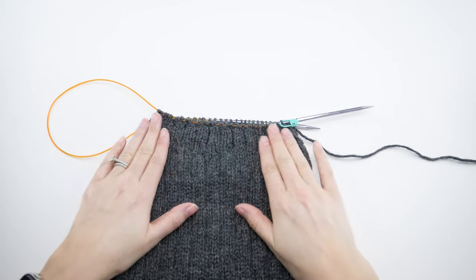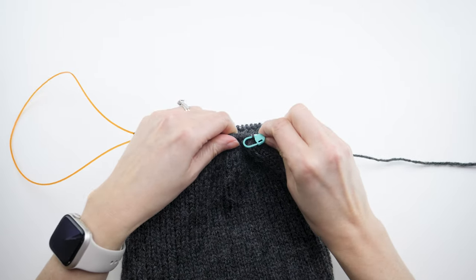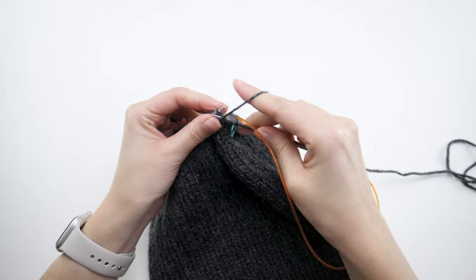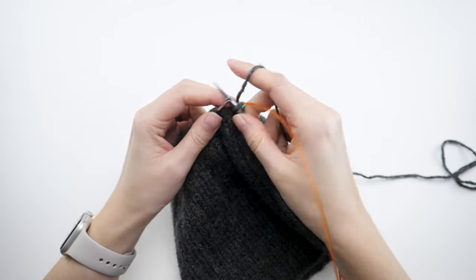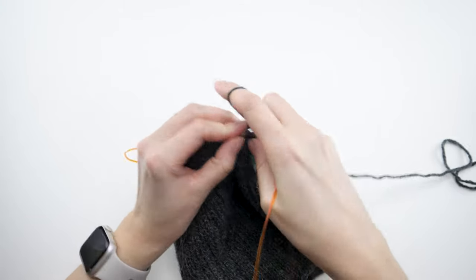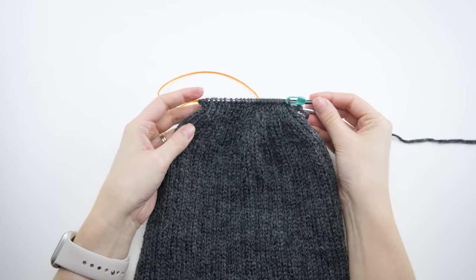At the end of that round your stitch count should be 56, and you'll get a little break for now. Knit the first stitch, replace the marker, and purl the next stitch — that's the repeat for rounds eight through eleven. When you finish that little repeat, it'll look something like this.